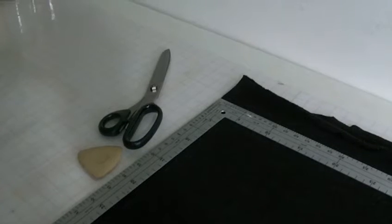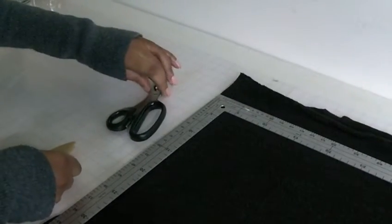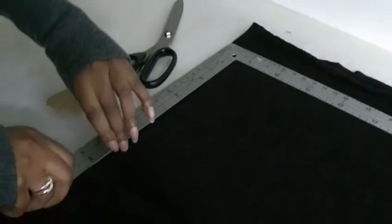Hello Fashion Sewers. In this tutorial I'm going to be showing you how to square off knitted fabrics. I'm Colleen Geeley and this is Fashion Sewing Blog. The tools I'm going to need are a tailor's chalk, scissors and an L-shaped ruler.